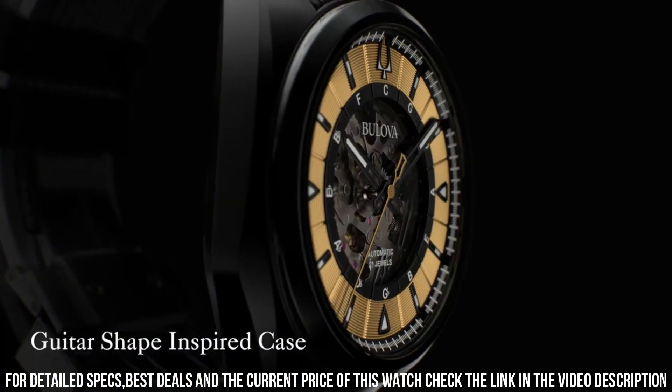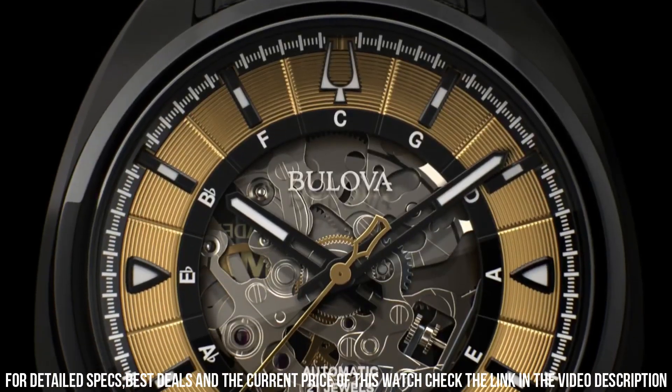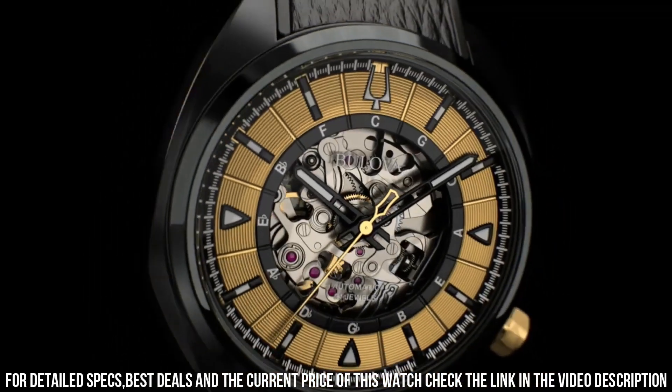Functions: Hour, Minute, Second. Known as the Bulova Grammy Watch, this watch is designed to celebrate the Latin music industry and showcase the partnership between Bulova and the Latin Recording Academy.